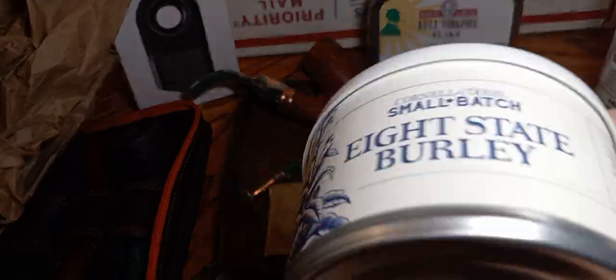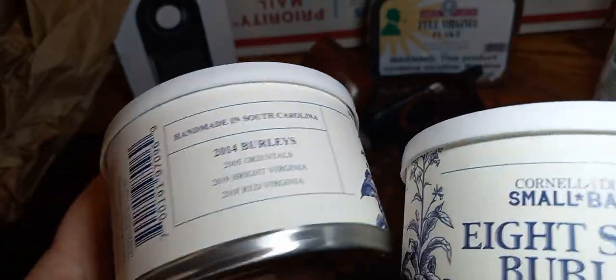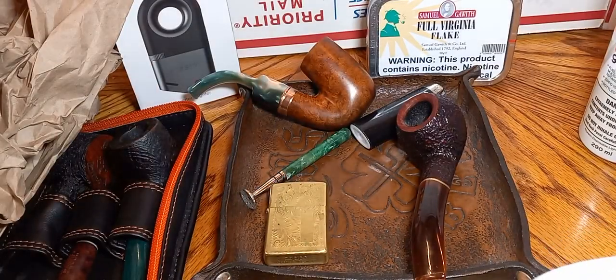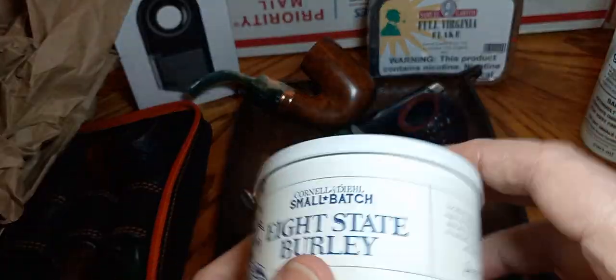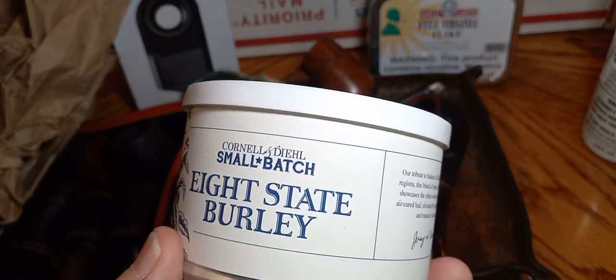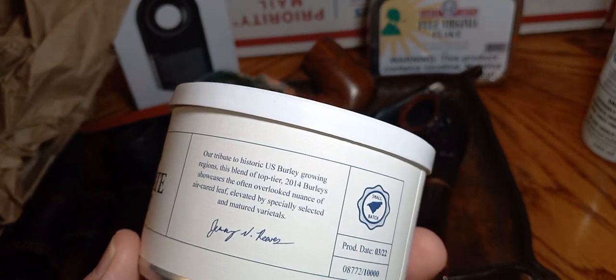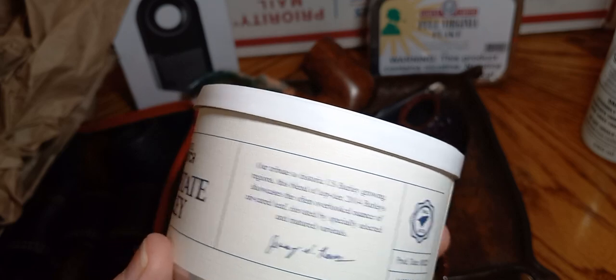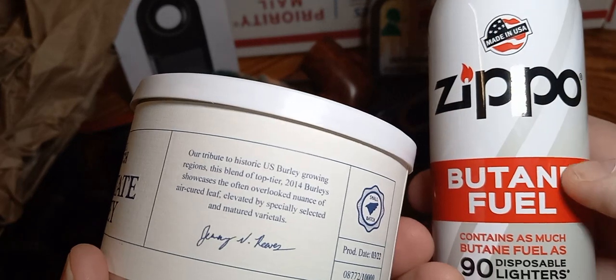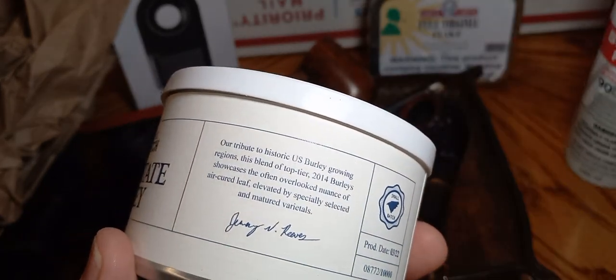I picked up a couple of tins and wanted to get one for my good buddy Clayton Jr. He's always a good man — he knows so much about tobacco and pipes, and he keeps me on track. He's a great friend, and he told me about using Zippo fluid and not the Ronson — the Ronson will ruin your lighters.